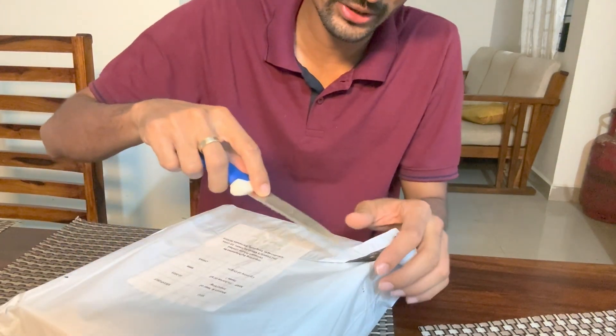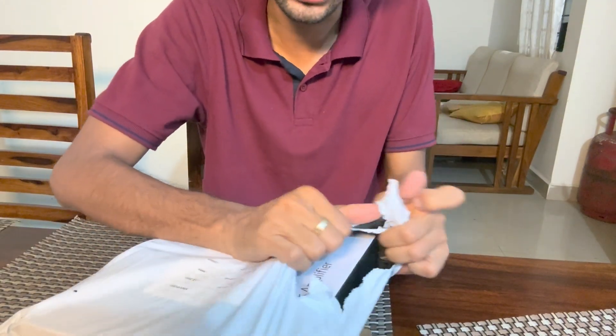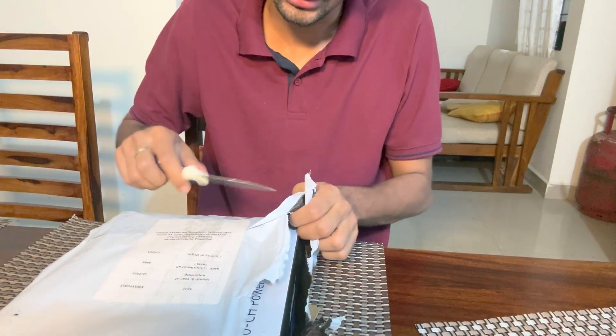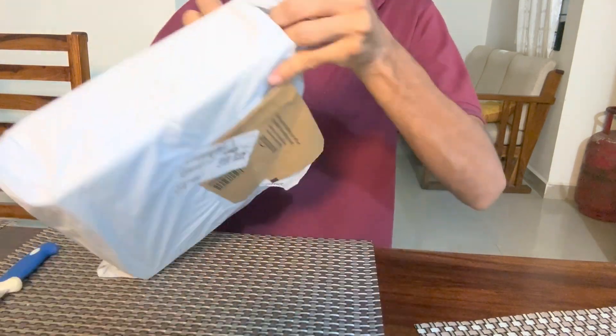This was purchased on Amazon during the great summer sale, and it came about a thousand rupees cheaper than what it used to be listed for. This is the version which also includes the power supply — the 36W power supply is included.